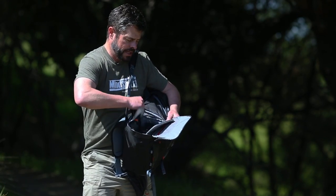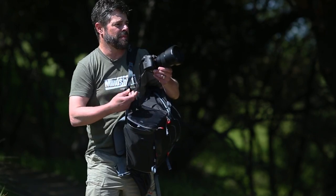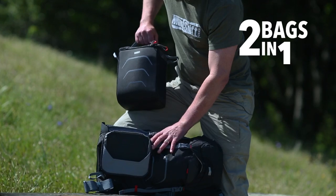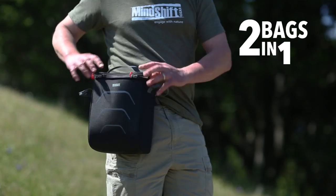This side-loading backpack makes it easy to access my camera gear without taking off the backpack and getting it muddy or dirty. But what's really cool about the Ultralight is that it's actually two bags in one — the camera compartment is removable and converts into a shoulder bag or belt pack.